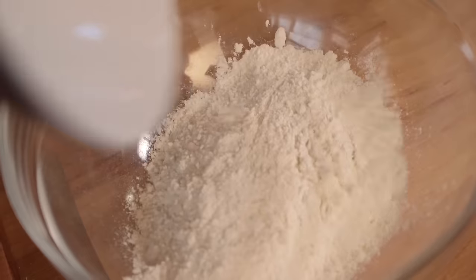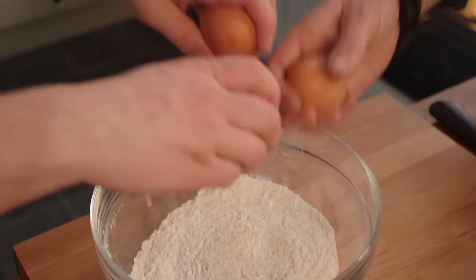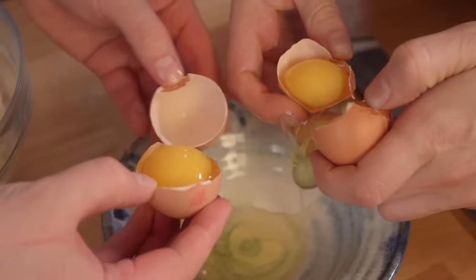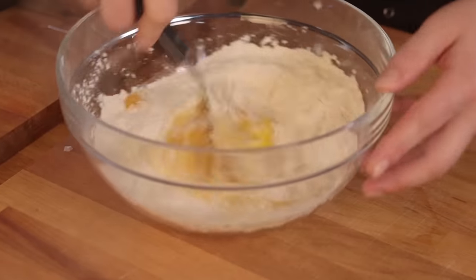We're gonna make ours with two-thirds double zero flour and one-third fine semolina. Mix that and knead together with three whole eggs and two extra egg yolks, plus a pinch of salt. Then knead it together for about five minutes till it's soft and elastic. Start with a fork — as soon as you've got a dough, get your hands involved.